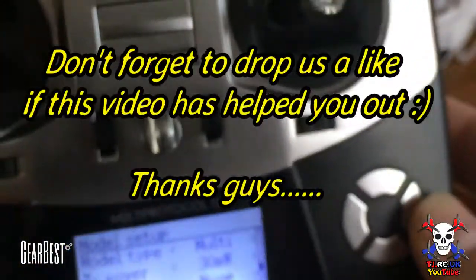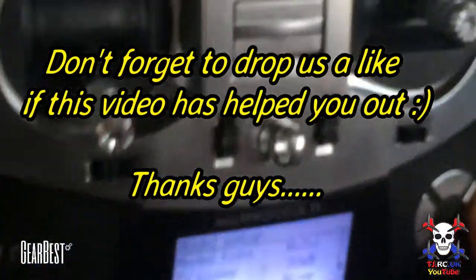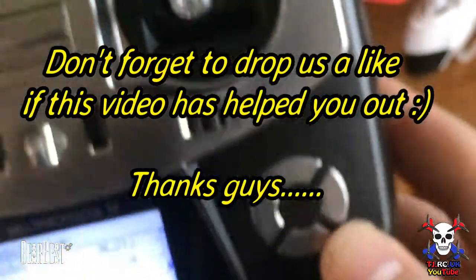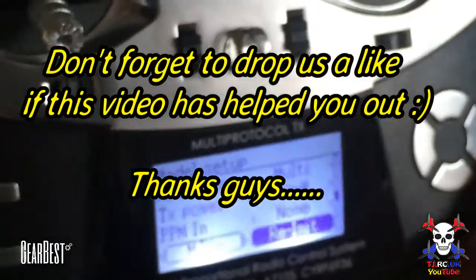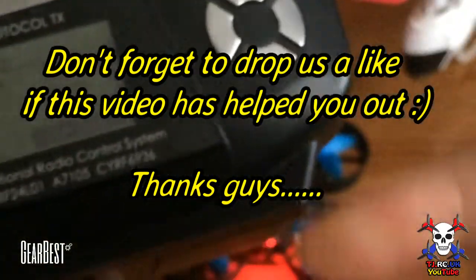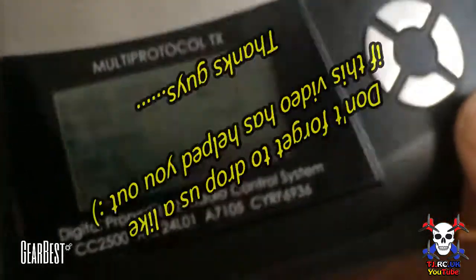So instead of having to use the stock controller, you can now use something better and have a much better flight experience. It's worth getting just for the fact you can use it on your toy-grade ones as well as hobby-grade. If you're interested in getting this, I'll leave a link in the description — this one's from Gearbest. Just like to thank them for sending it for review. And there you have it — I'll catch you on the next video.